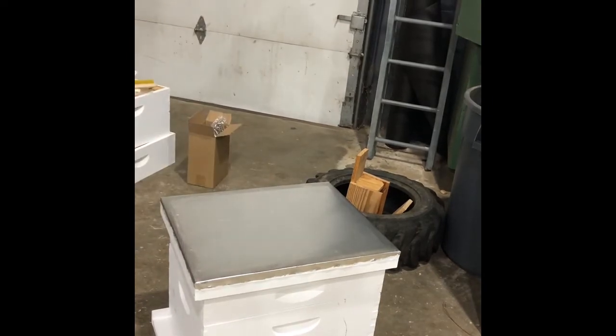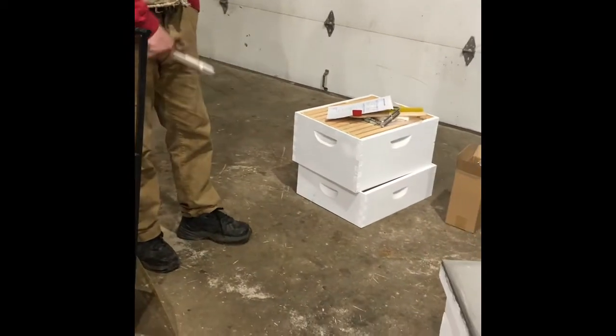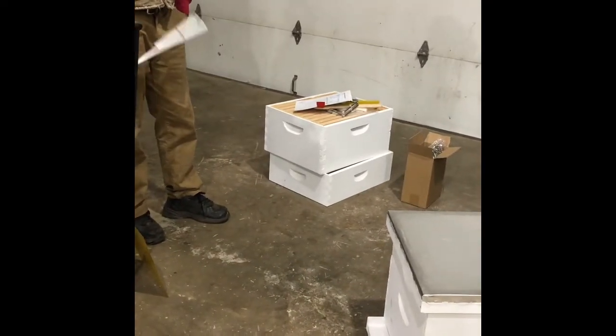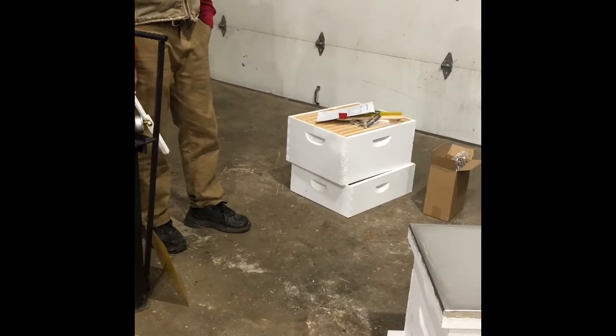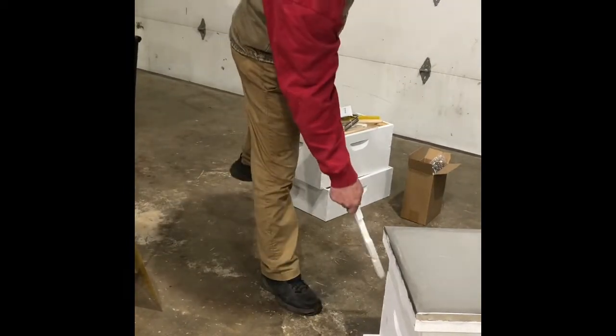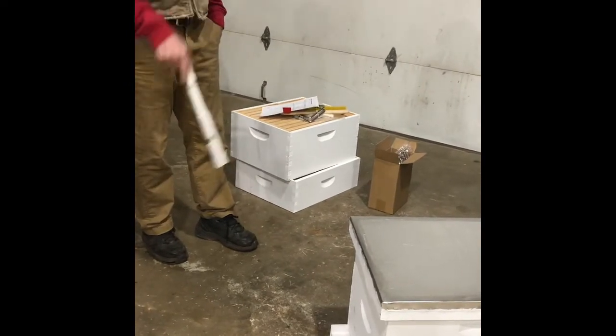I've got inner covers, entrance reducers, and bottom boards you can use — so you've got enough to start two hives. You've got plenty to start two hives with my stuff and their stuff. And then once they build up this box, you're gonna need additional frames to build up a second box.